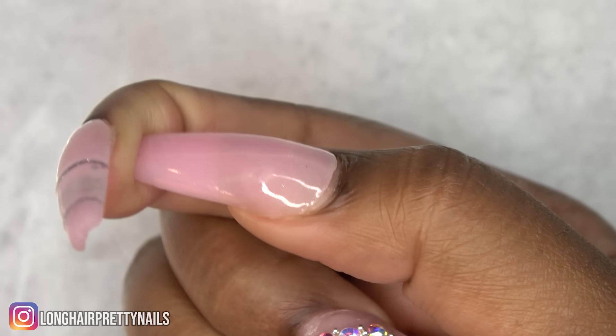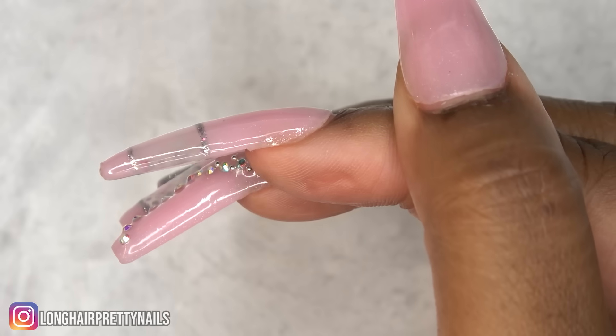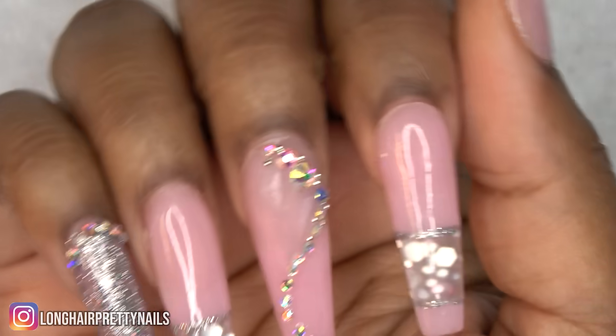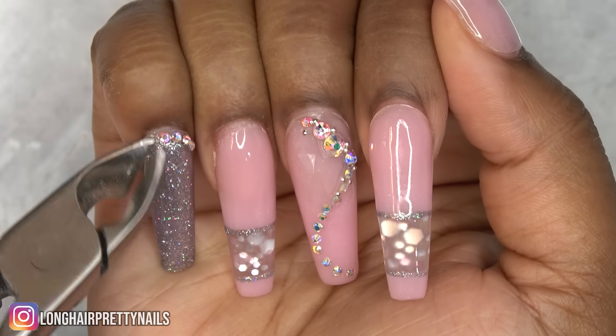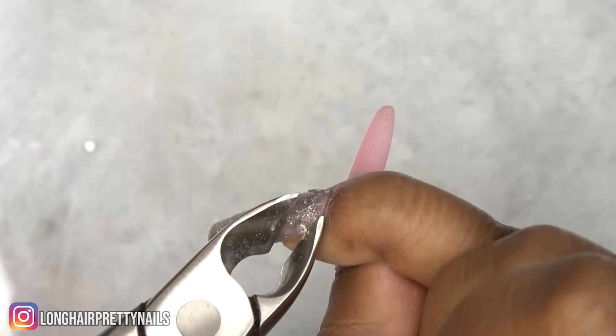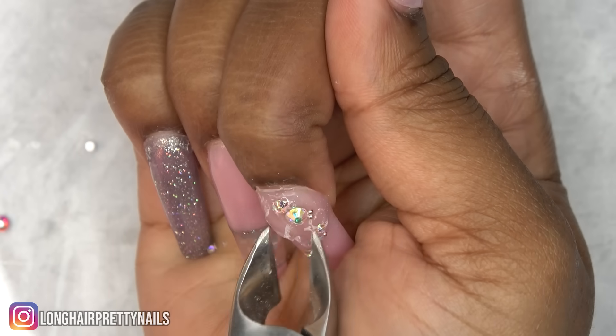I'm not sure what some people were talking about with poly gel not lasting, but I never have a problem with it. These nails have been on for 10 days. I'm a nail blogger and I'm bored of these nails, so they are coming off — I'll be showing you how to take off these poly gel nails.